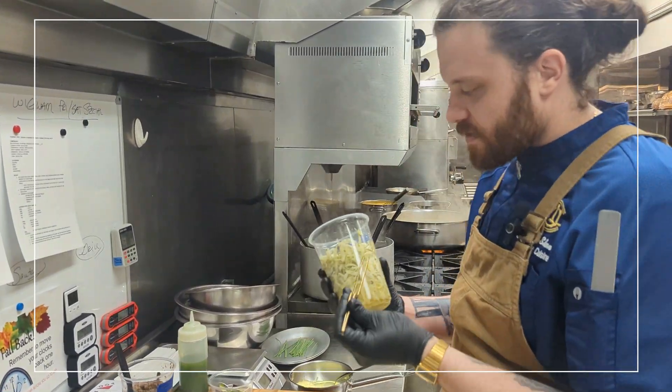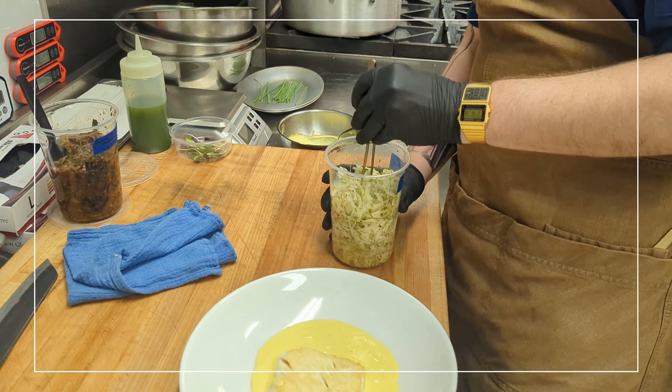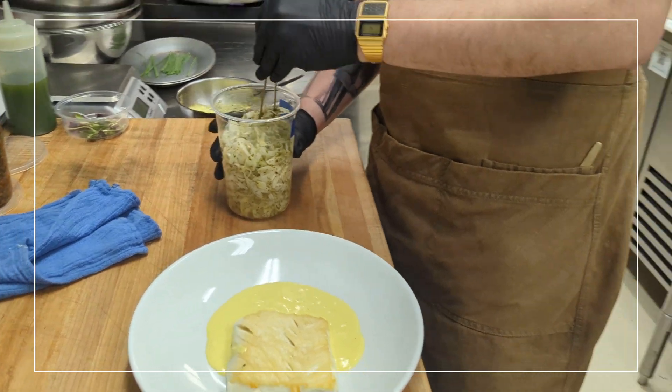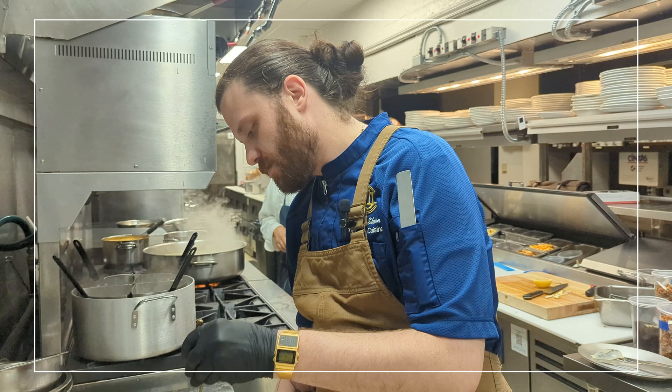And here I have some finely shaved fennel that I macerated in some calamansi vinegar, meyer lemon juice, and some dried herbs.